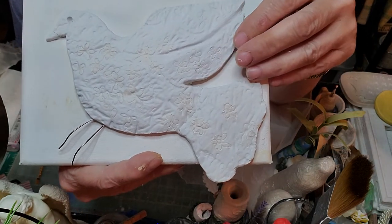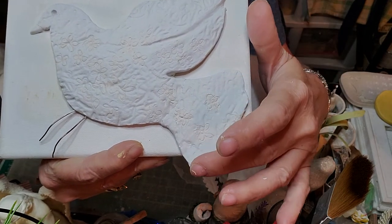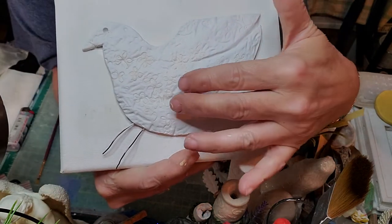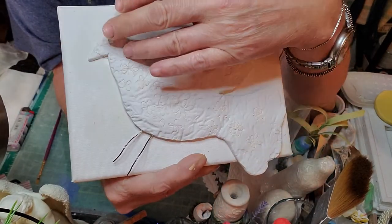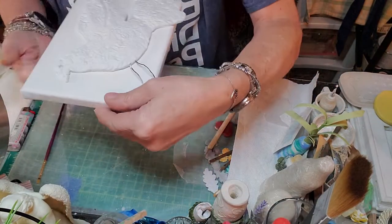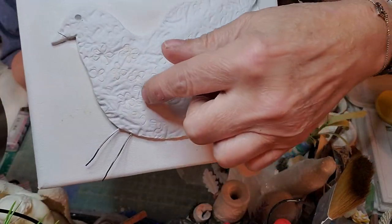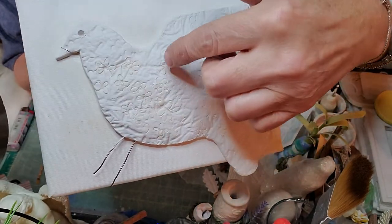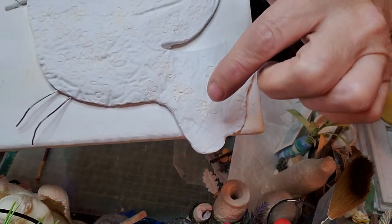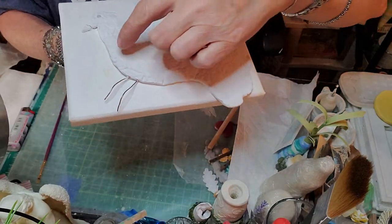I wanted more, but here you can see the pattern didn't do well — it didn't show through. So what do you do in that case? I got to thinking, and I came up with this. On here you can see the little drawn-on flowers all through here.